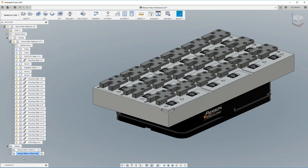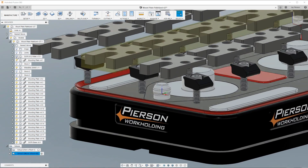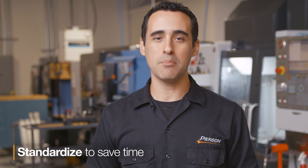Now you can model all of your pallets and CAM and use this common origin for all of your fixtures on any machine with a pallet system installed. By standardizing, this completely eliminates probing to find work offsets every time you change jobs.